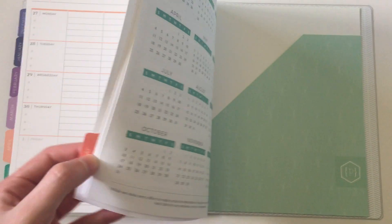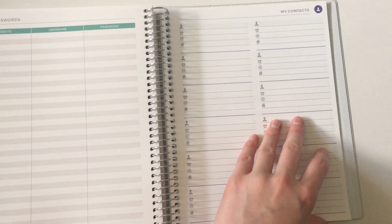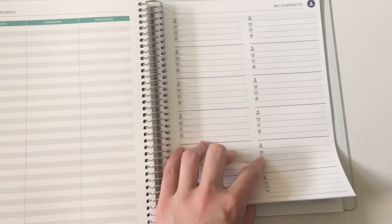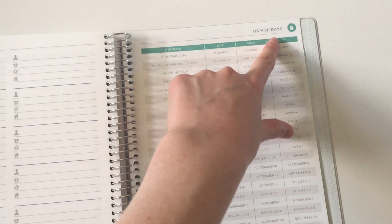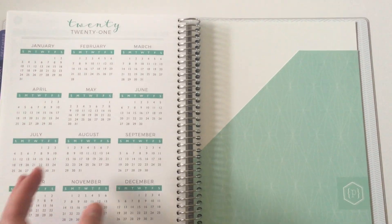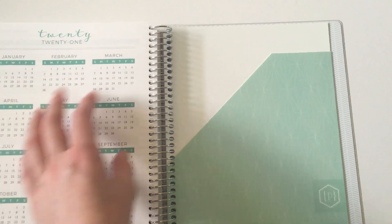There are usually a couple of extra pages at the back — some dot grid, there's always a password log which is very handy. There's a contacts page too, though you can always repurpose that for list making or general notes. It is a US company so US holidays are printed in there, also on the monthly spread. There's a dates-at-a-glance calendar for 2021 and the following year, plus a double-sided pocket folder.